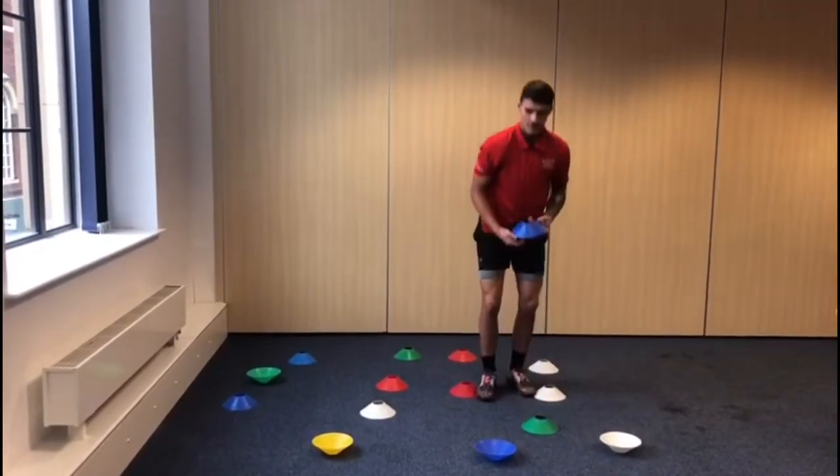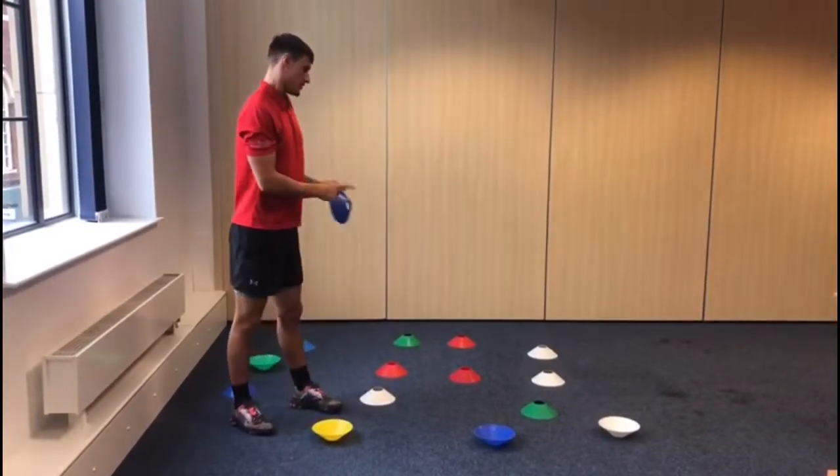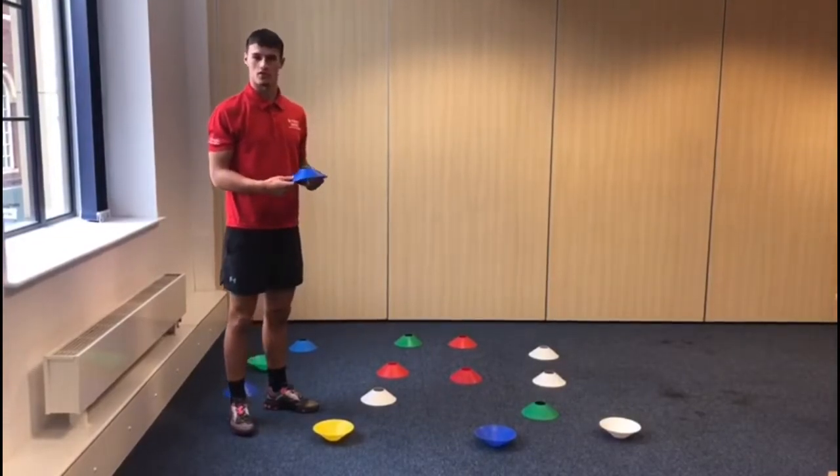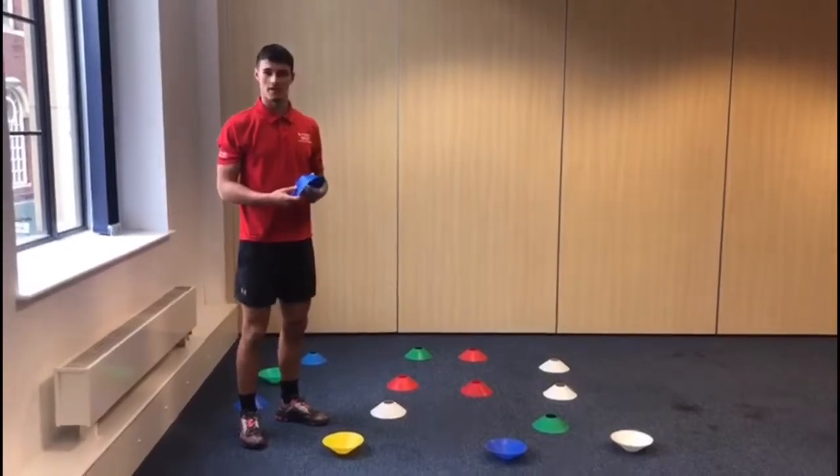We're looking at doing different rounds — you can do 30 seconds to a minute rounds. At the end of the round, whichever team has got the most cones facing their way is the winner. So try this at home and have fun with it, guys!